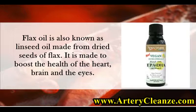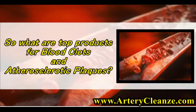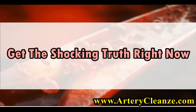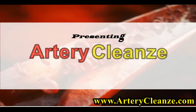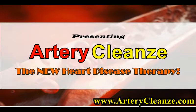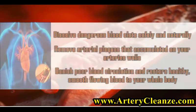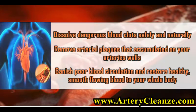So what are the top products for blood clots and atherosclerotic plaques? Get the shocking truth right now. Presenting Artery Cleanze — the new heart disease therapy combining lumbrokinase, nature's most powerful fibrinolytic enzyme that dissolves dangerous blood clots, and EDTA, nature's wonder that dissolves atherosclerotic plaques. Dissolve dangerous blood clots safely and naturally, and remove arterial plaques that accumulated on your artery walls.